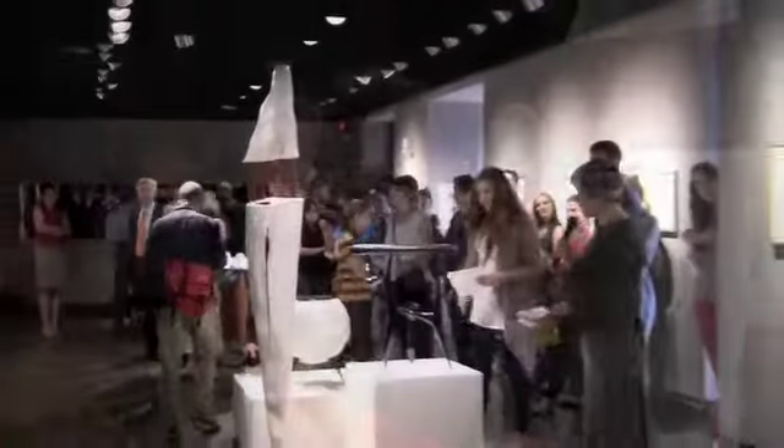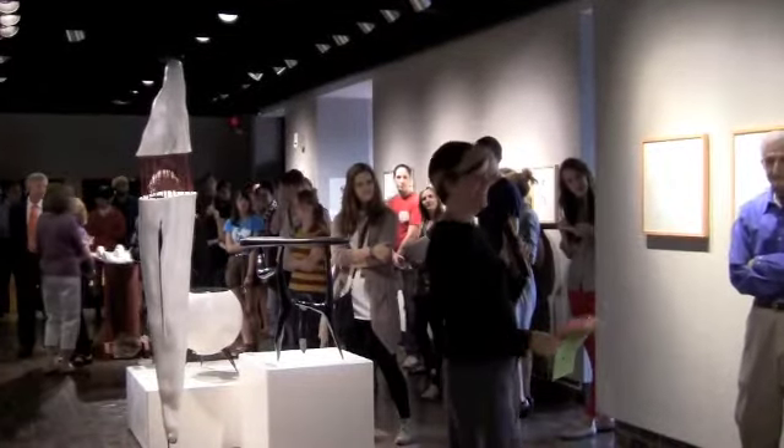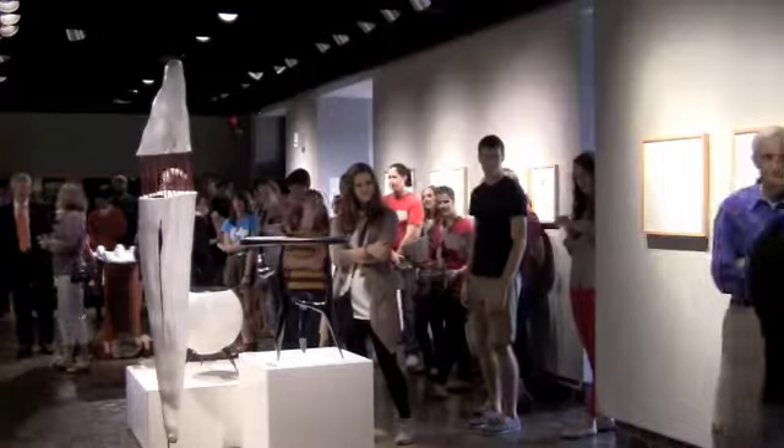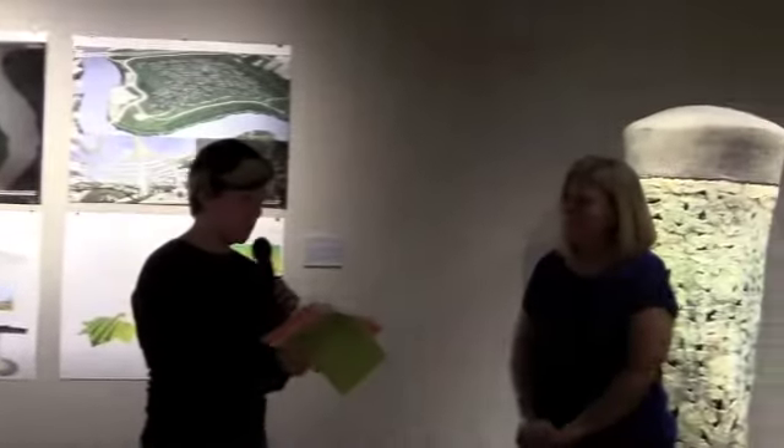Teresa Holder, are you somewhere in the room? There she is. Someone has asked: in your painting 'Quiet the Voices,' you use the phrase 'you're mumbling.' They were curious if the possessive version of this phrase relates to the meaning of the piece, and how.